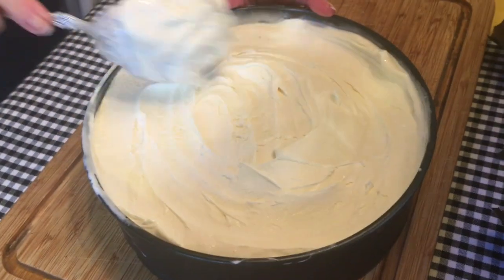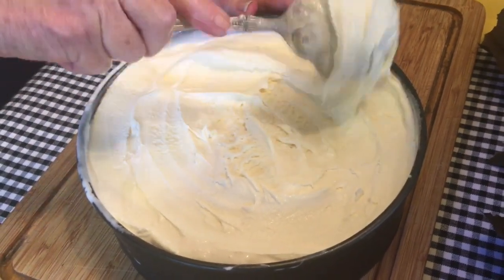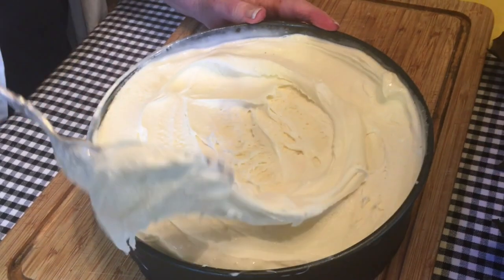Now this goes back into the freezer for probably at least two hours before it will be ready to be cut and served.